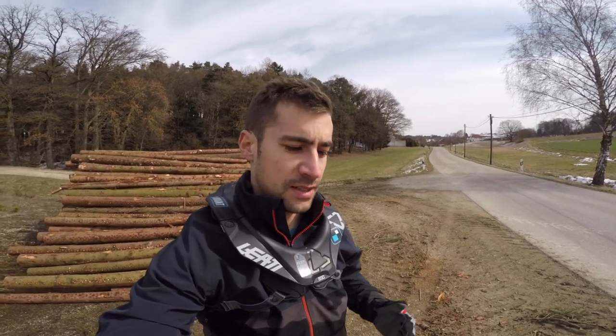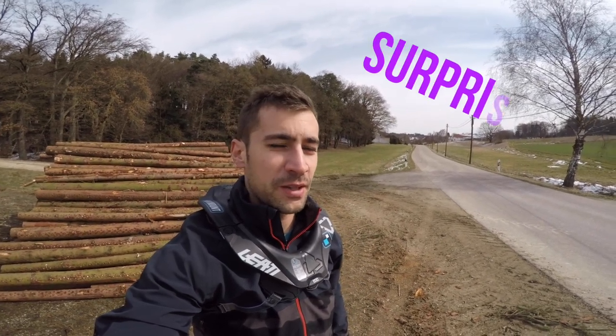Hi everyone, this is Daniel from Ninjamount and today I'm going to test the lead neck brace. As you may know, I won the neck brace with one of the videos I made with Ninjamount, so let's have a look.